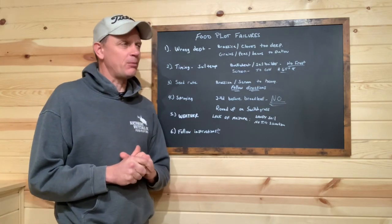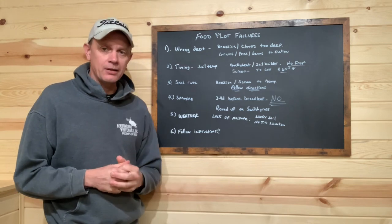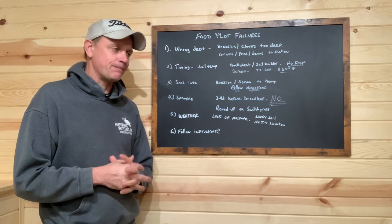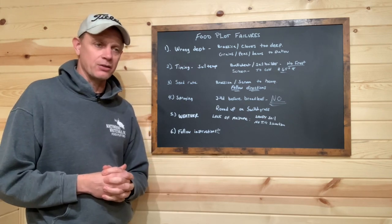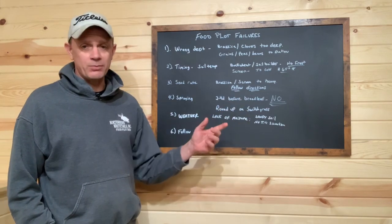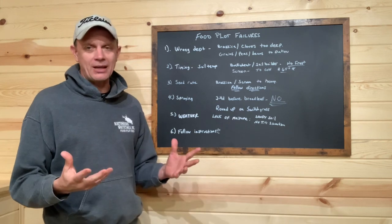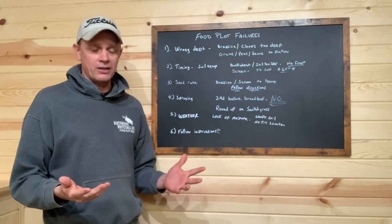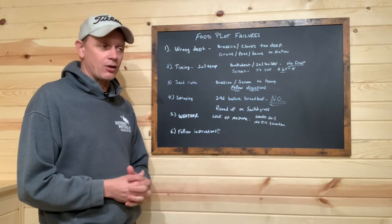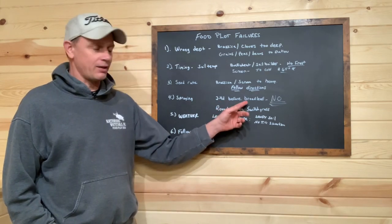Spraying. A couple months ago I saw a video where a gentleman was recommending to his viewers to go out and spray a combination of Roundup and 2,4-D, and then go put your buckwheat down. Terrible advice. You cannot put 2,4-D down right before buckwheat or just about any broadleaf. 2,4-D will kill broadleaf, but there's a residual effect — it's still going to be in the ground. It could be in the ground for two weeks, it could be for two months, depending on how much you use and what type of ground you're spraying. Do not spray 2,4-D before you plant broadleaf. Absolutely not.